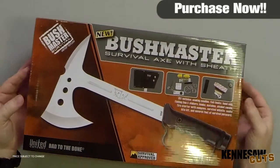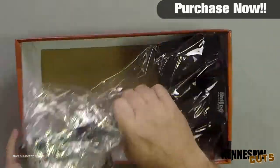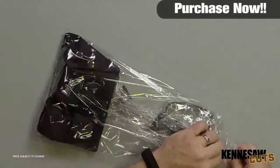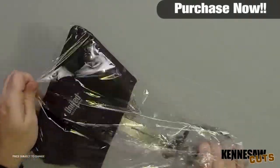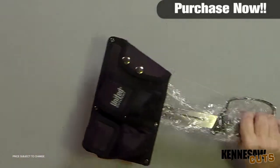Hi, I'm Nathan Lawson and thanks for watching. Here we have the Bushmaster Survival Axe retailing for $71 but on sale for $39.99. This Bushmaster Survival Axe covers all the bases, providing you with a durable tool that can tackle anything that comes your way.